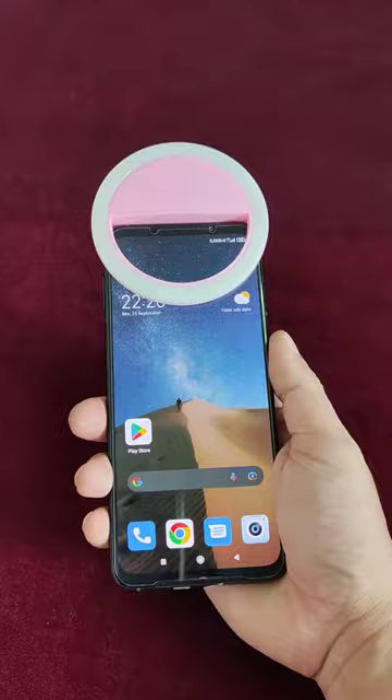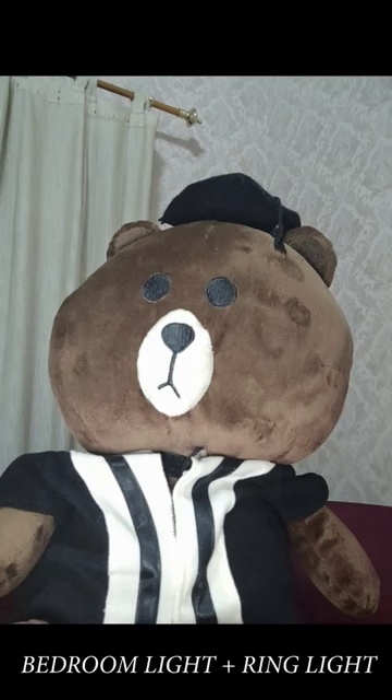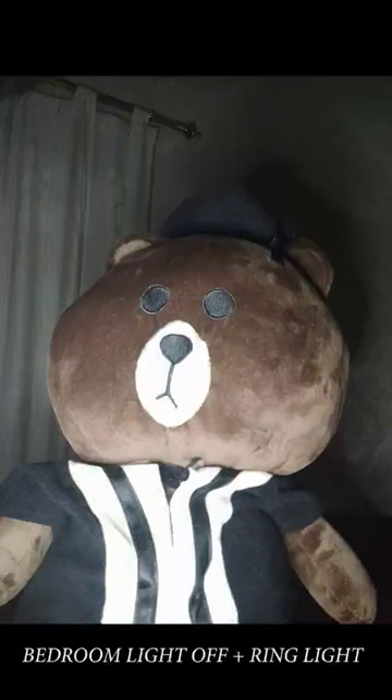At first I was quite skeptical with the product because it's so small, I didn't think it was gonna make any difference. Here's the result — I took three different photos with and without the ring light and I'm quite surprised with the result actually. It doesn't look the best but it's way better.